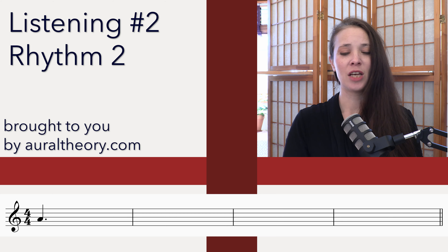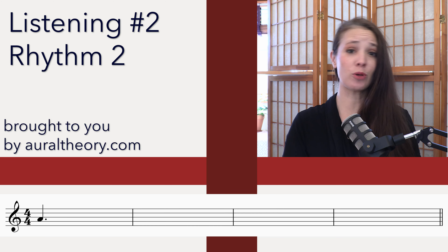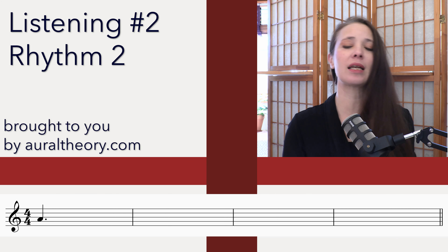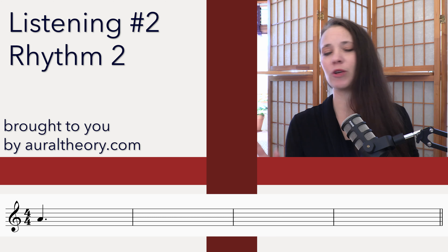Okay, great. So if you need to, you can back up. The time code is below in the description — you can just open up the description and click on any of the links to jump to any of the listenings at any time and feel free to pause and re-listen. But I'm going to show you the rhythm in three, two, one.